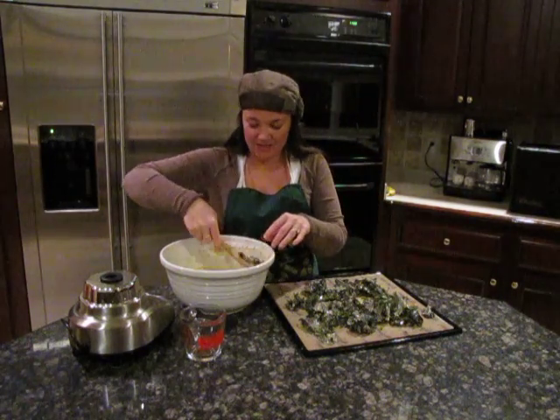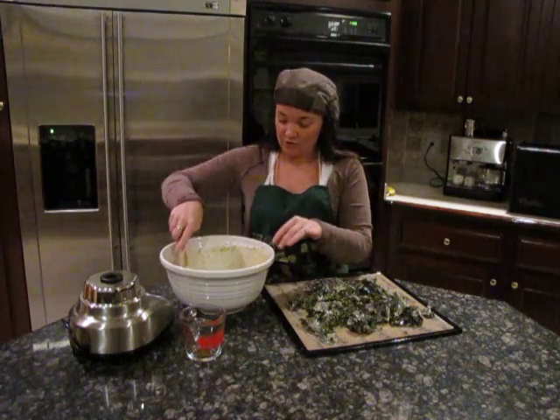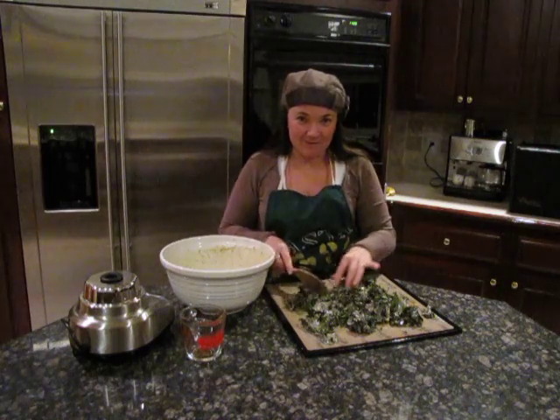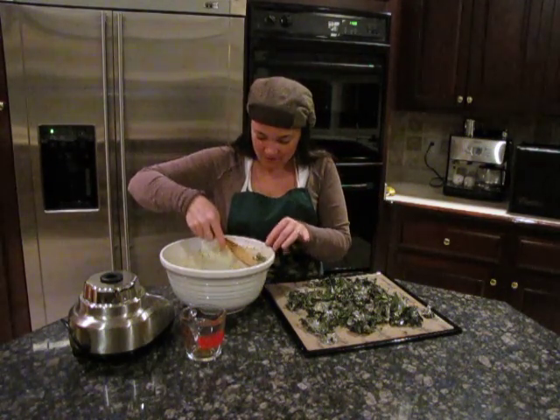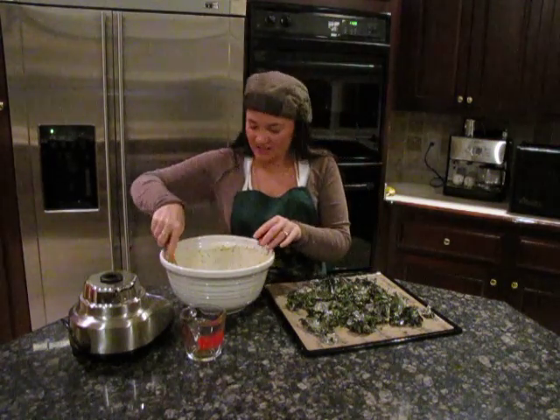We could even do a whole other head of kale with this leftover sauce, actually. Since I have to go shopping tomorrow, we might save this sauce and do another head of kale — just for fun.